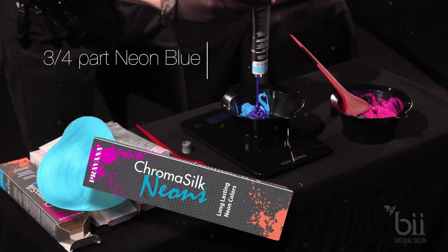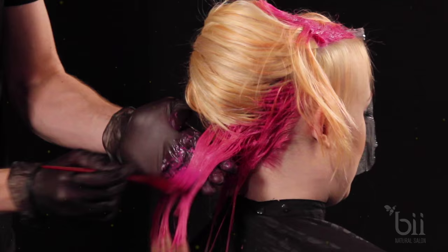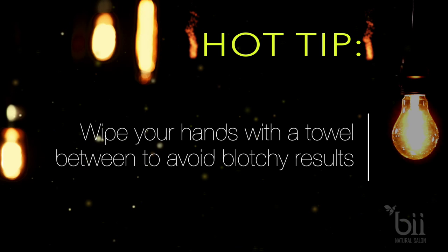Alright, time to paint. Start in the nape by applying the hot pink at the base and mid strand. A hot tip: be sure to wipe your hands with a towel between colors to avoid uneven coloring or blotchy patches.